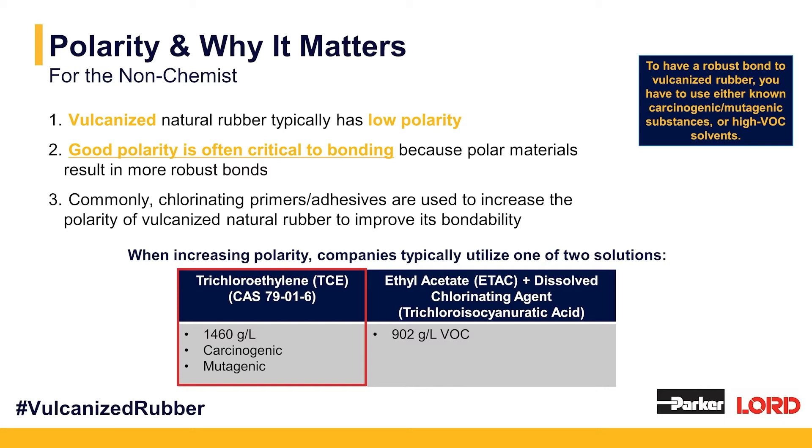TCE is considered carcinogenic — a known carcinogen — and also mutagenic, meaning it will attack your reproductive organs. The other option is ethyl acetate, commonly abbreviated as ETAC, with a dissolved chlorinating agent, the most common of which is trichloroisocyanuric acid. That material also emits high VOCs at 902 grams per liter, and has to be supplied as a two-part system. We'll talk about the reactivity of those two-part component pre-treatment primers.